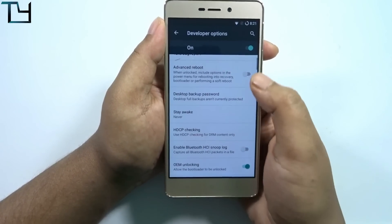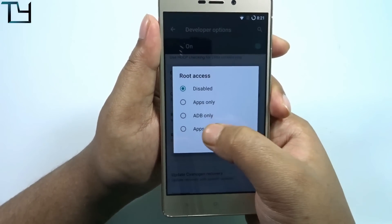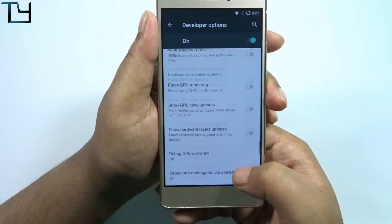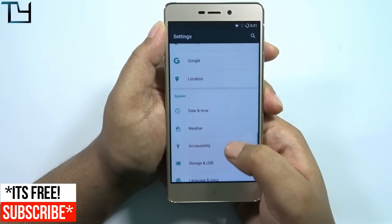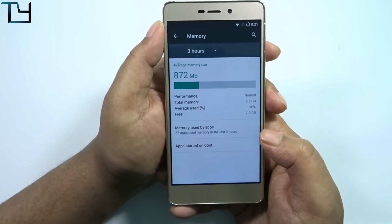I want to thank all contributors, but Ridae's name came to mind first. There's Android debugging and a lot of options — there's even a kill back button feature. A lot of CyanogenMod's own features have been added, which is a pretty good inclusion I would say.